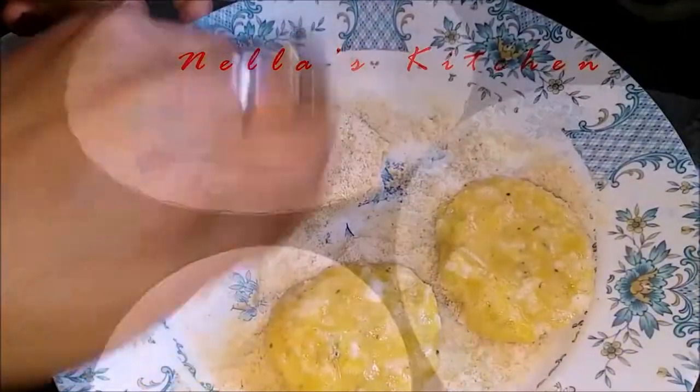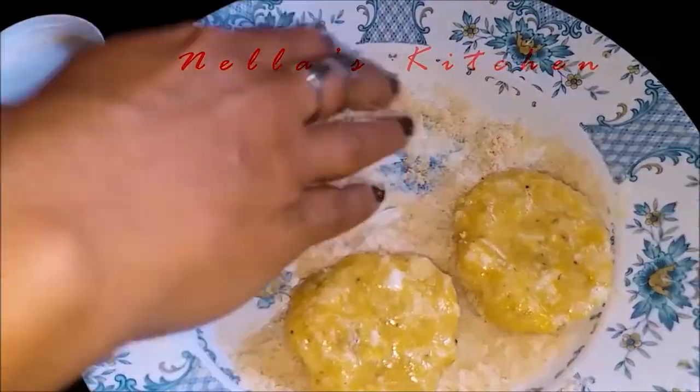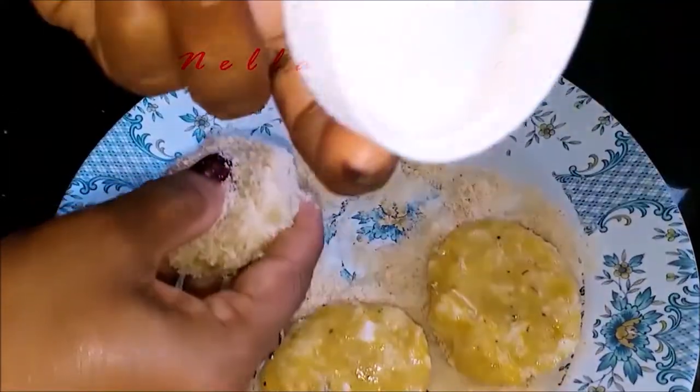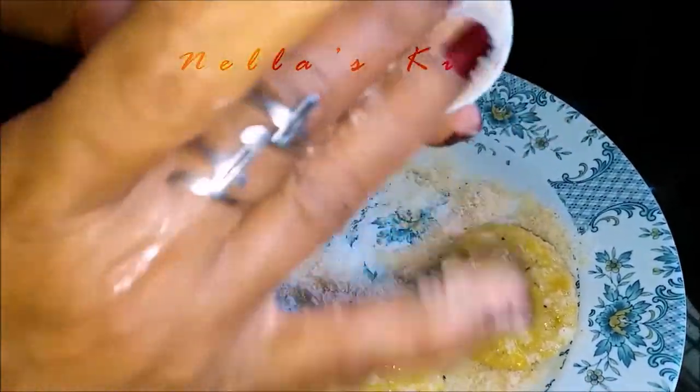I am going to make a round color and make a change in the shape. I am going to press it.